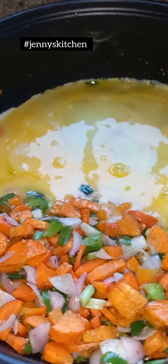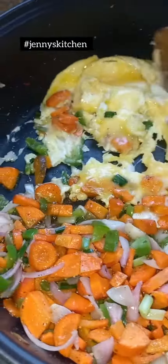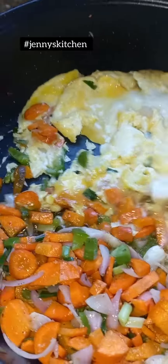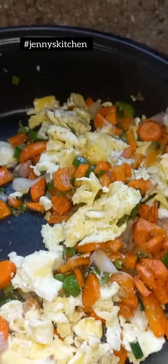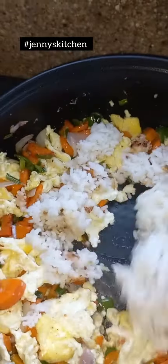Why didn't anybody tell me how easy it is preparing fried rice at home? I had my green smoothie while I was preparing this dish. On this particular day I had some leftover rice, as you can see from the beginning of the video. I scraped it down to the bottom of the pan and I didn't want to throw it away, so I had to come up with something.